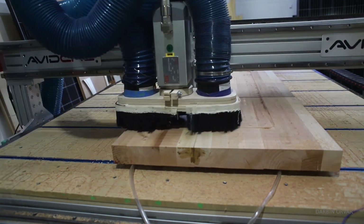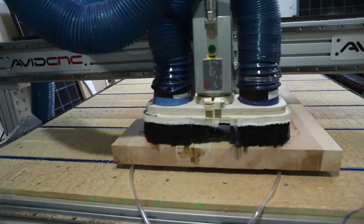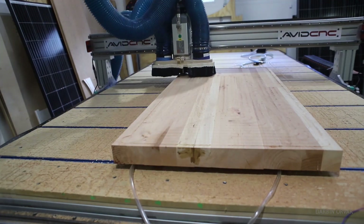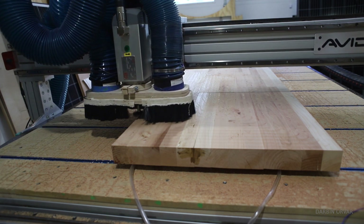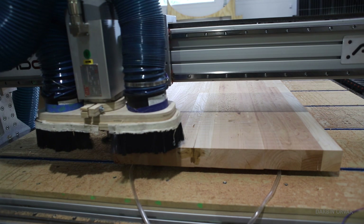At this point we have a nice smooth counter that is ready to be trimmed to the exact dimensions, ready to be sanded, finished, all of that. I hope this was a helpful video if you are in the same situation. Please let me know if you have any questions in the comments below. Thanks so much for watching, and I'll see you soon.